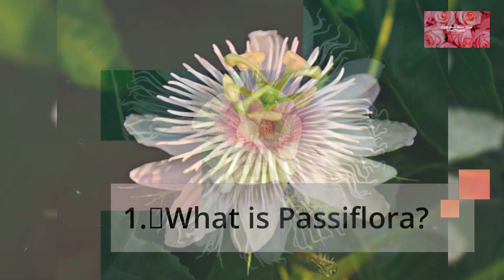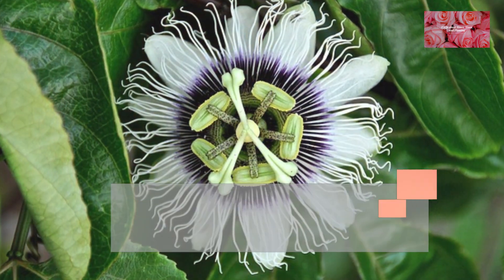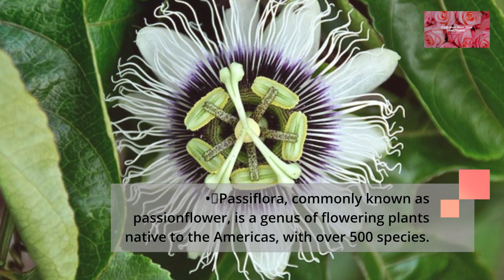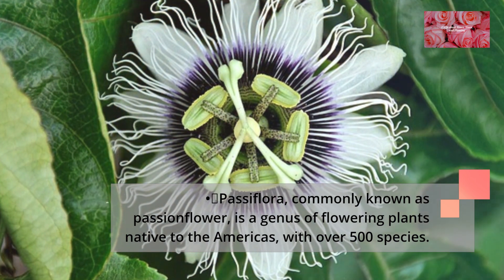What is Passiflora? Passiflora, commonly known as passionflower, is a genus of flowering plants native to the Americas, with over 500 species.